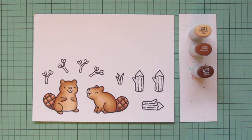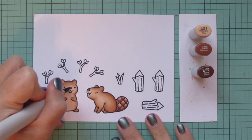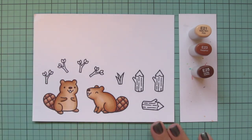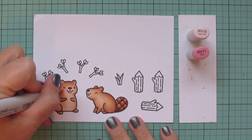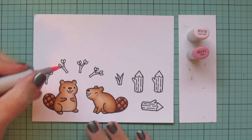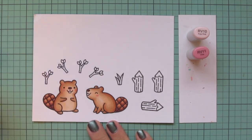That really does give it some fun texture. While I have those shades out, I'll use the darkest two to do the noses — E25 blended out with the E23. Then I wanted to give these guys some rosy cheeks, so I'm using RV10 and RV11 for that, just a little RV11 first and then blending that out with the RV10 to soften it up into the rest of the fur.